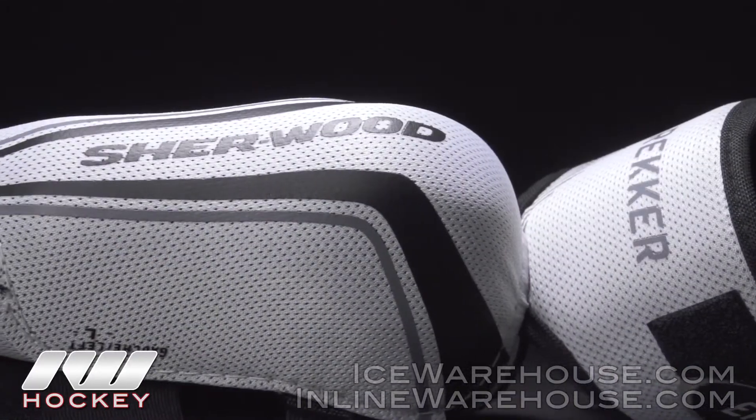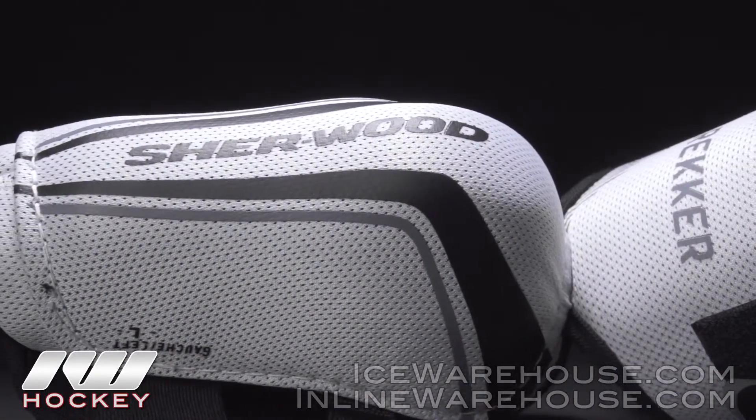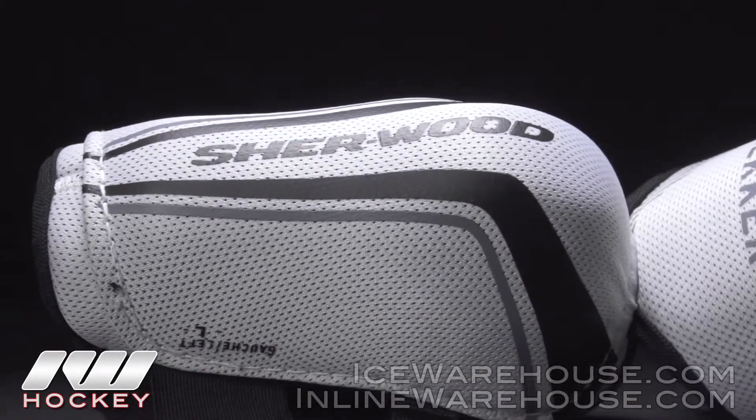Taking a look at the elbow cap, this is a molded plastic elbow cap, so it's really gonna help you when you hit your elbow hard on the boards or when you fall.